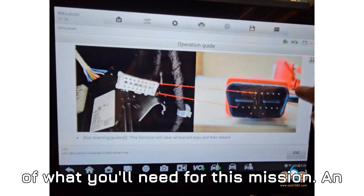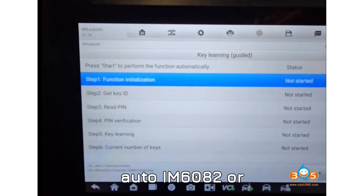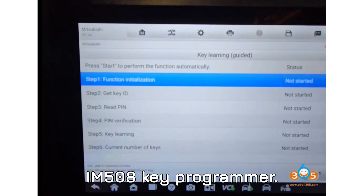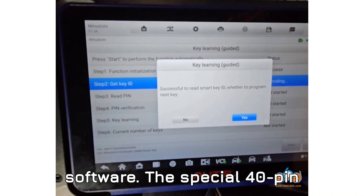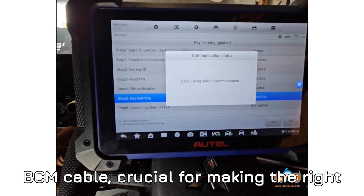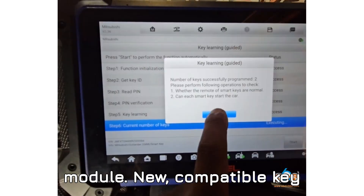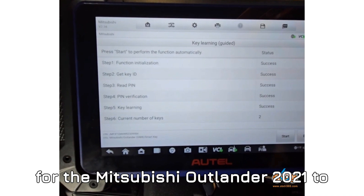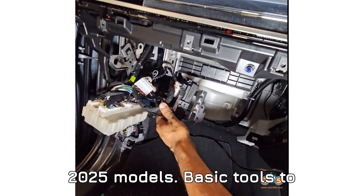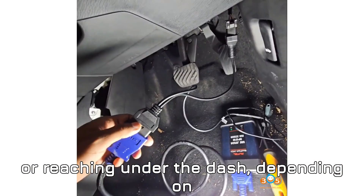Here's the breakdown of what you'll need for this mission. An Auto IM608 or IM508 key programmer — make sure it's updated with the latest software. The special 40-pin BCM cable, crucial for making the right connection to the vehicle's body control module. New, compatible key fobs — double-check they work specifically for the Mitsubishi Outlander 2021–2025 models. And basic tools to open panels, like removing the glove box or reaching under the dash, depending on your vehicle setup.